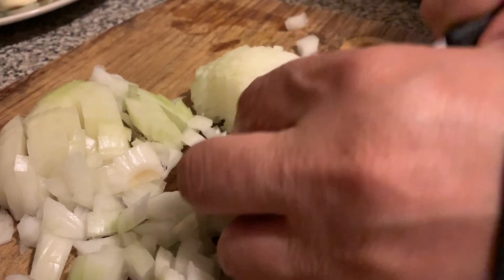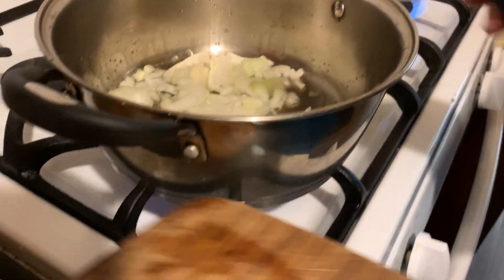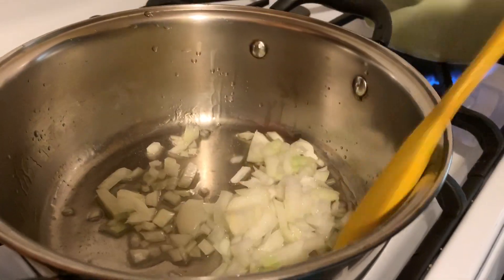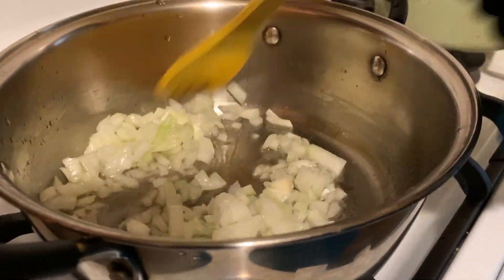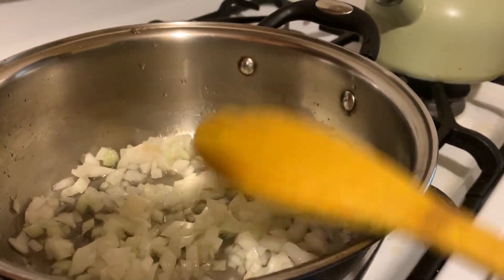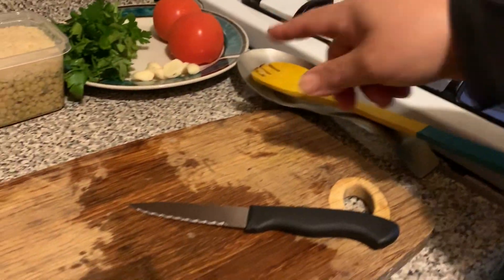Lentils are very rich in iron and fiber — they're really good for you when you're sick or when you need some iron. Now we're just going to put the onions in the oil and let them brown while we stir them. We want them to get golden brown; the onions add most of the flavor in the lentil soup. We're going to cover them now.